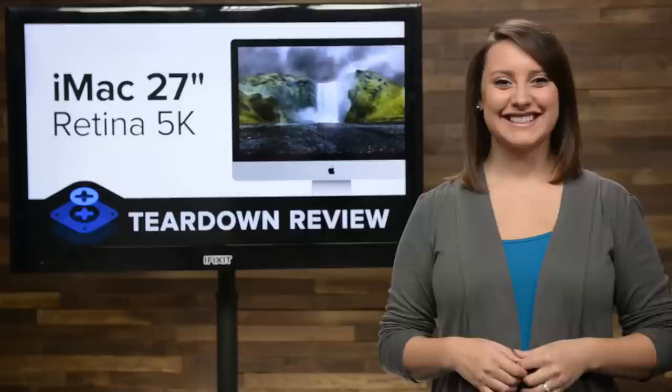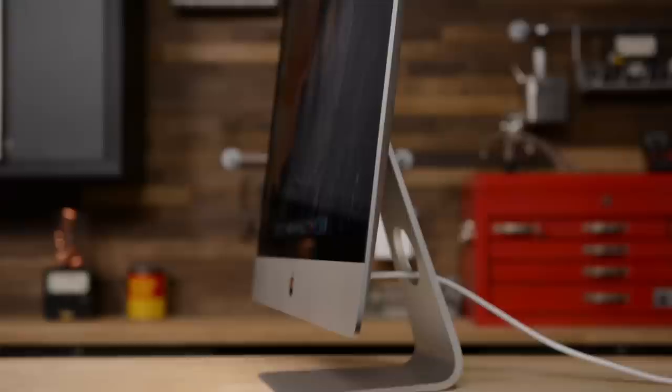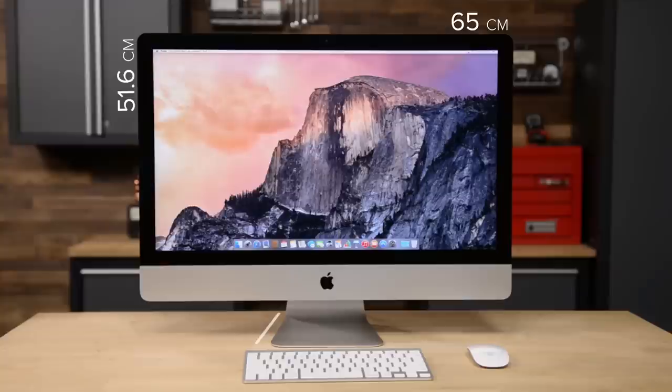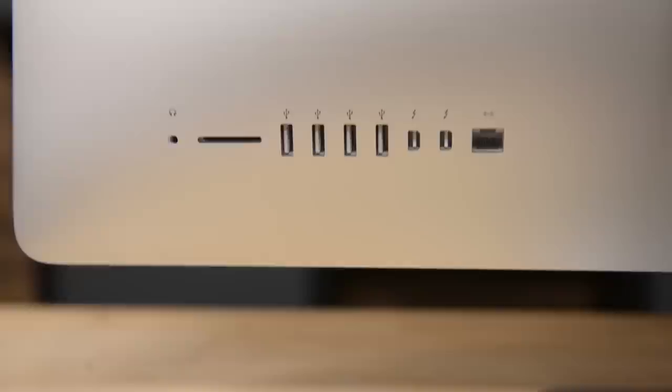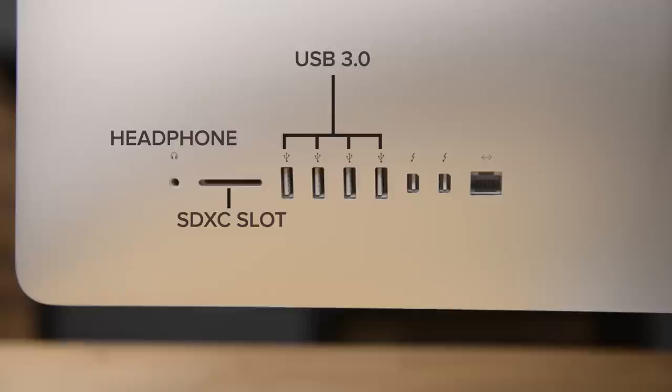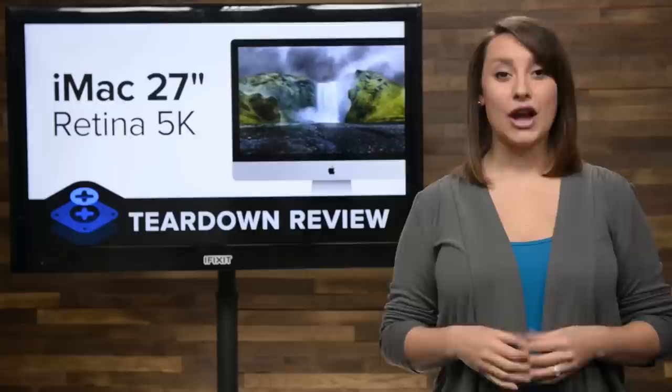I'm Gwendolyn with iFixit and today we're tearing down the brand-new iMac Retina with 5K display. Retaining the same super slim design of its non-Retina siblings, the iMac Retina with 5K measures in at 51.6 cm high by 65 cm wide. It has a stand depth of 20.3 cm and weighs in at 21 pounds, or 9.54 kg for all you non-US people. On the back you'll find a plethora of ports, including a headphone jack, a SDXC card slot, four USB 3 ports, two Thunderbolt 2 ports, and an ethernet port.